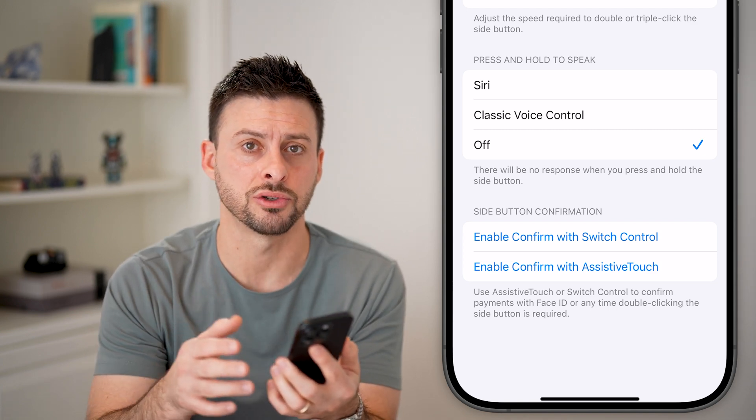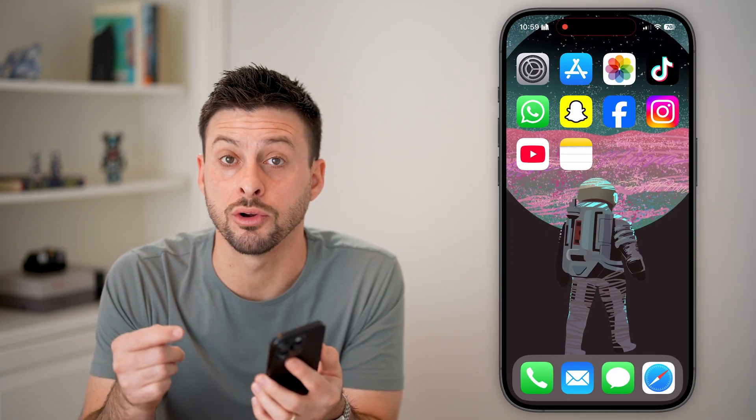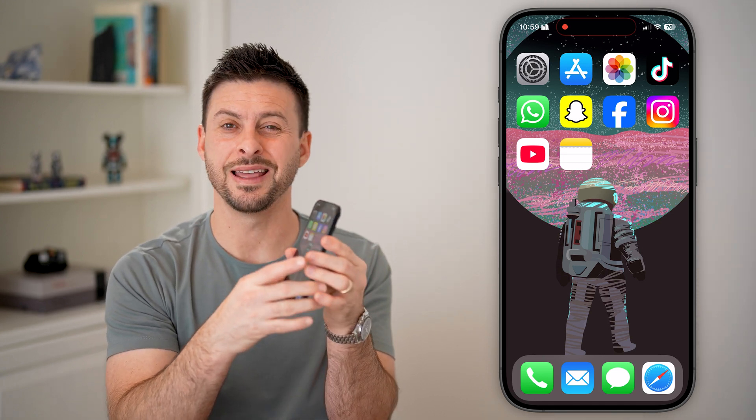Now, keep in mind if none of these work and voice control still isn't turning off, I would recommend restarting your phone or doing a hard reset. What you're going to do is tap volume up, volume down, and then press and hold that side button until you see the Apple logo — so keep holding it.